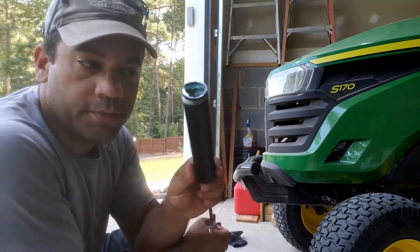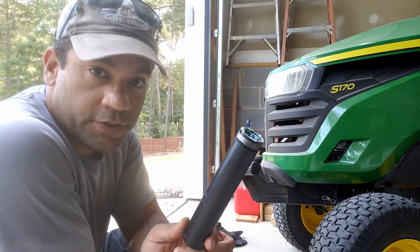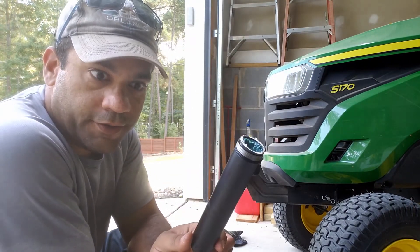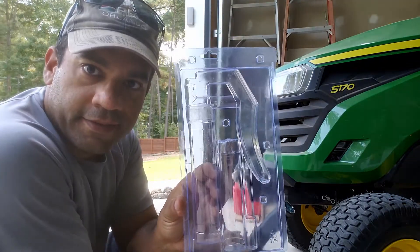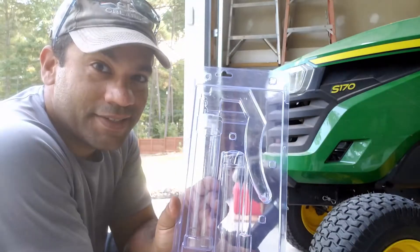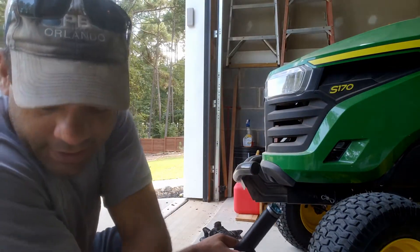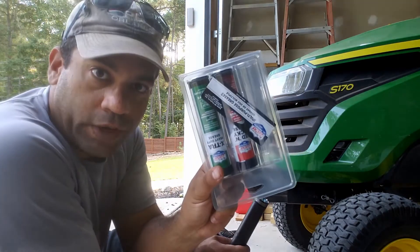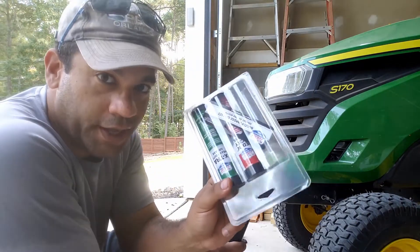I just put in a tube of grease. First things first — when you buy these from the big box store, Home Depot, wherever, the particular one that I got came in a package like this. It did not have any grease in it. I had the foresight to go ahead and buy a pack with it, but if it doesn't say it comes with grease on the package, make sure you get a backup.